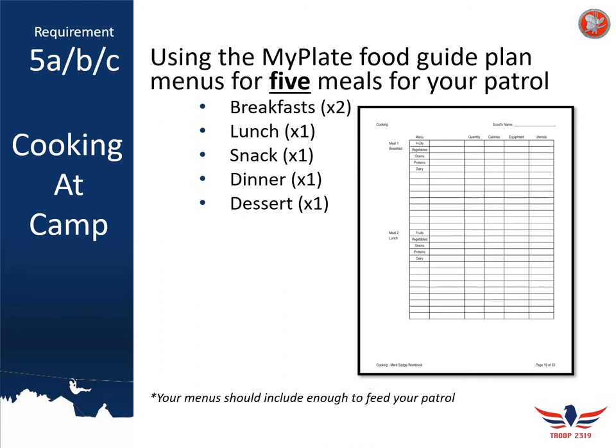Moving on to requirements 5a, 5b, and 5c — these are all about cooking at camp. Once again using the MyPlate food plan, you want to plan out five meals for your patrol. Use the workbook packets beginning on page 19 to plan out two breakfasts, one lunch, one snack, one dinner, and one dessert. Just like at home, include the quantity you're planning to feed. Until camp is assigned, plan on cooking for between eight and ten people.